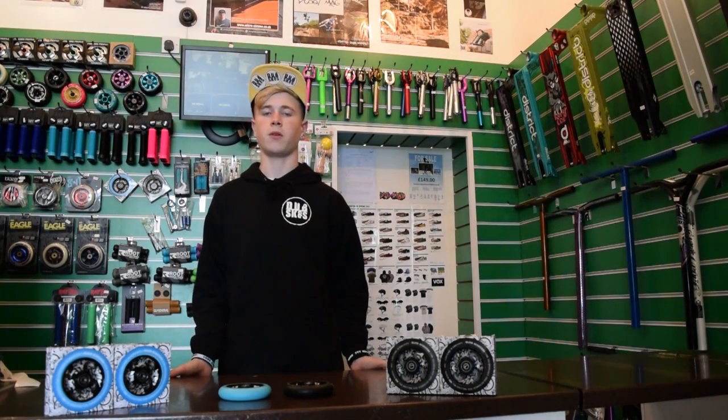You can purchase these high quality wheels in store today or visit www.dubskates.com. Thanks for watching this product review. Make sure you like and share this video and subscribe to the Team Dubskates channel. Thanks.